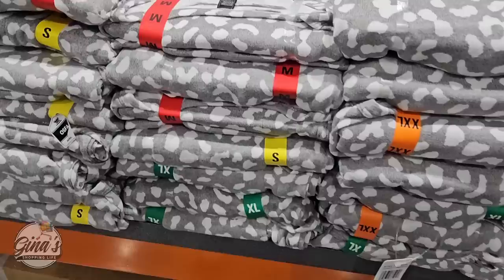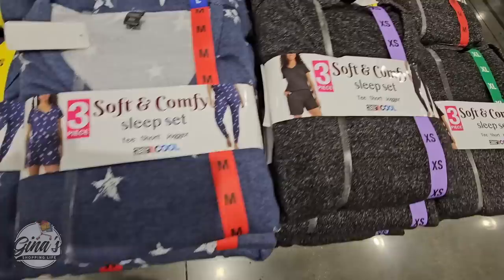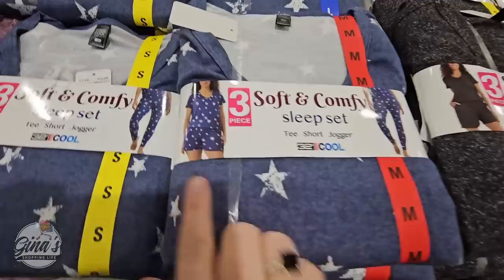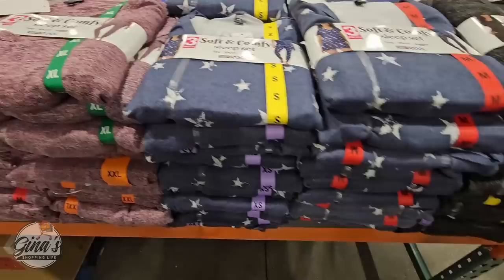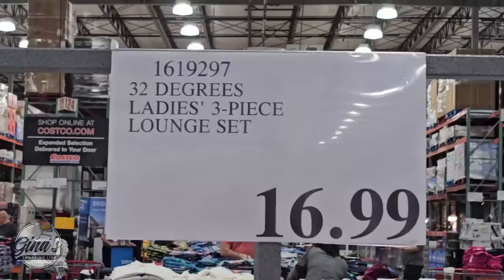We have some great sleepwear for women, or just for relaxing. This is a soft and comfy sleep set — it's a three-piece set, and I like all the options. This is by 32 Degrees Cool, so it's definitely going to keep you cool, but they are super soft. I've gotten several sets from Costco over the years and I really enjoy them. I like the v-neck, the t-shirt, the long pants, and the shorts. Four different options to pick from, sizes ranging from XS all the way up to XXL, for $16.99 — absolutely worth it, and they make great gifts.